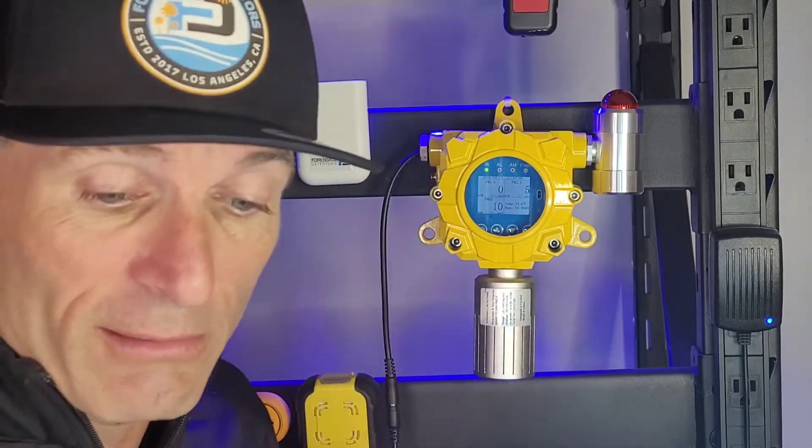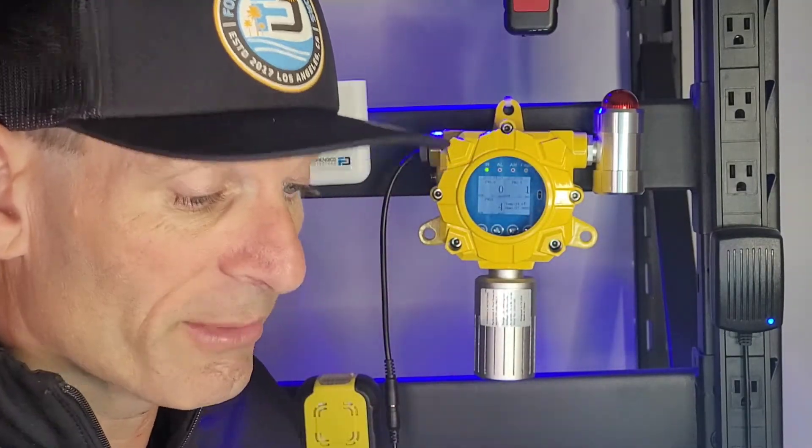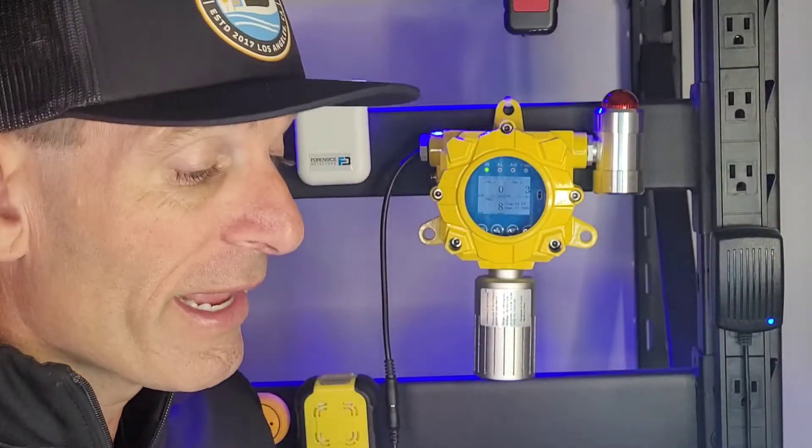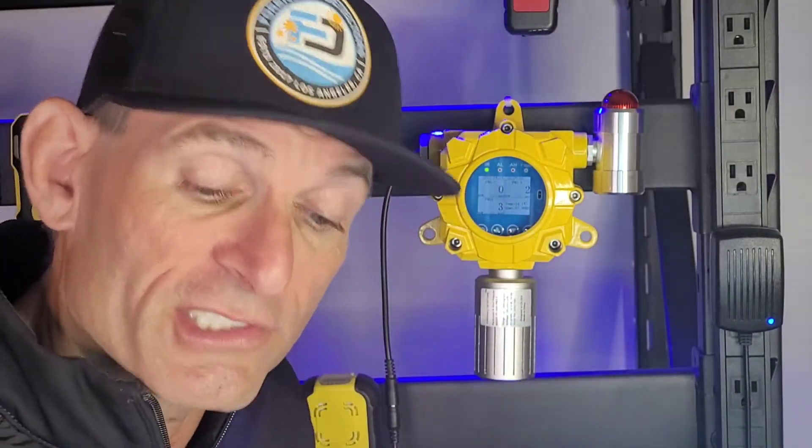This comes with a remote control for controlling and changing the alarm thresholds. It comes with a color manual that's very easy to read, and your quality assurance certificate — tested here in Los Angeles, California, from our technicians and engineers.